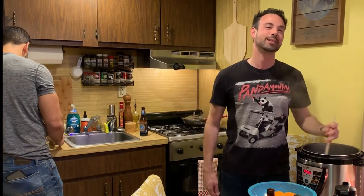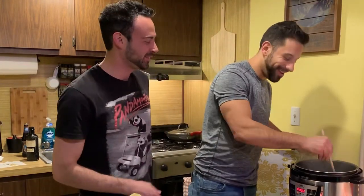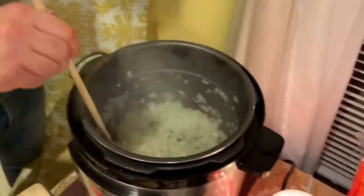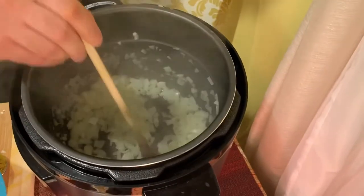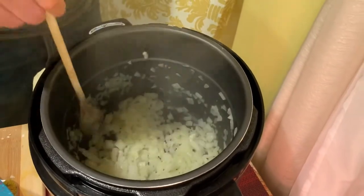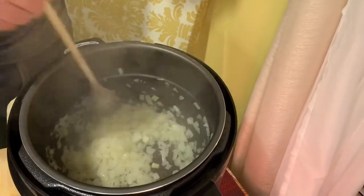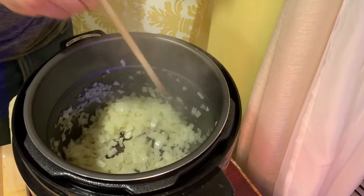I'm going to throw some curry powder in there too — I hope you guys like that. So at this point the onions are starting to get brown and they're soft. Usually I wait for the whole eight minutes, but in this case I think we're ready for the next step. You can always eye it — you don't always have to go by the timer. In fact, it's better if you go by the feel. When you feel it's soft, when you see it start to turn brown, you're pretty much ready for the next step.